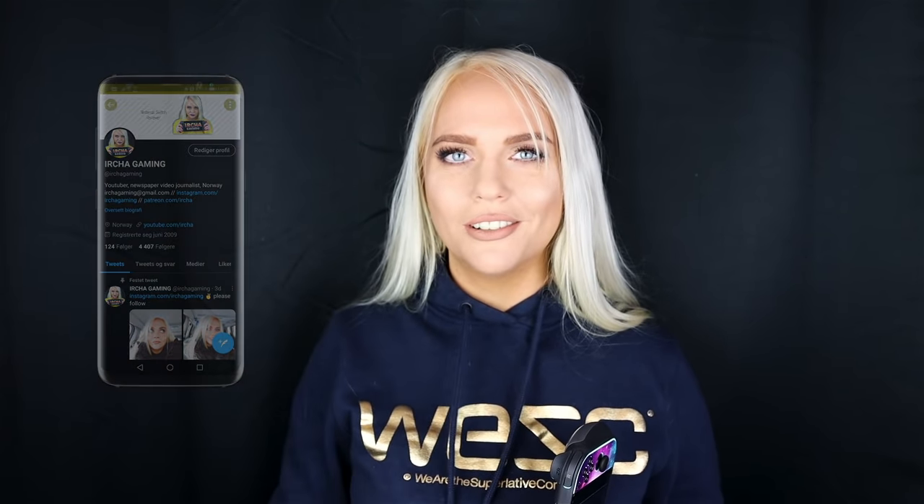I hope to see you down in the comment section. I know there are a lot of silent viewers out there who never comment, but I want you to break that silence today and leave a comment below. Thank you so much for watching, and I will see you later.